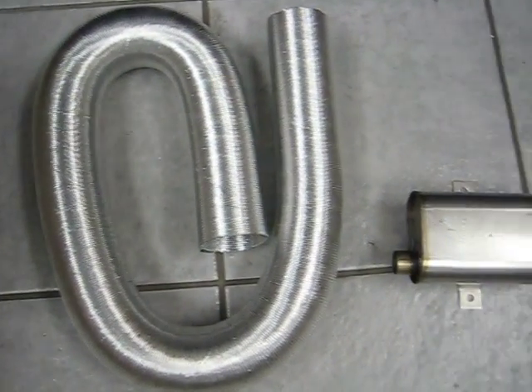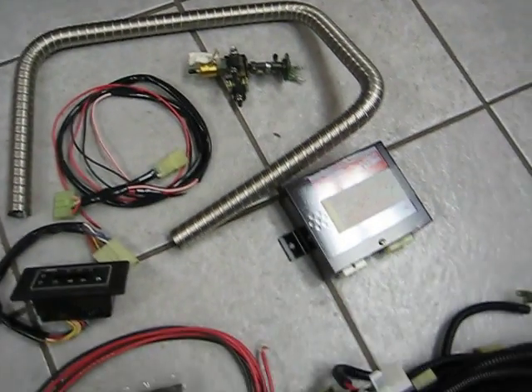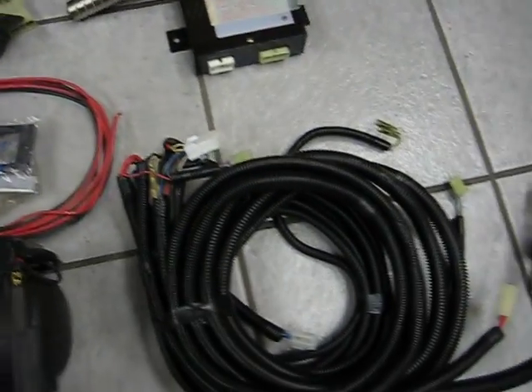Big exhaust pipe. Muffler. Small exhaust pipe. Controller. Wiring harness.